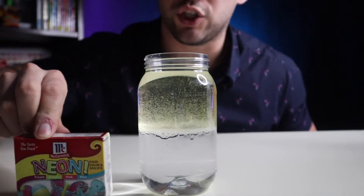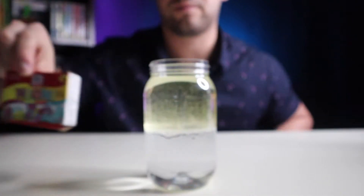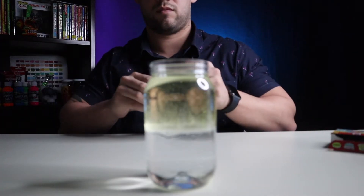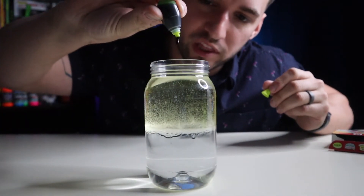The next step is choosing your color. I'm going to use neon green. You're going to add eight to ten drops depending on how dark you want the color.